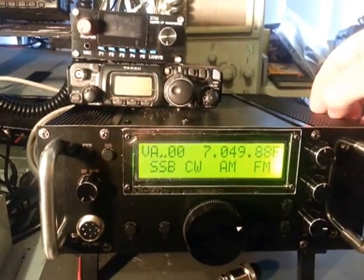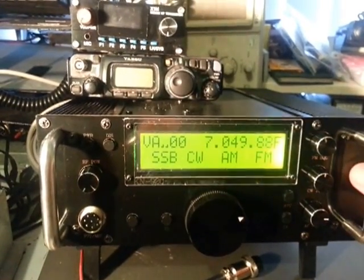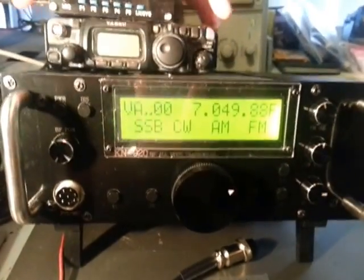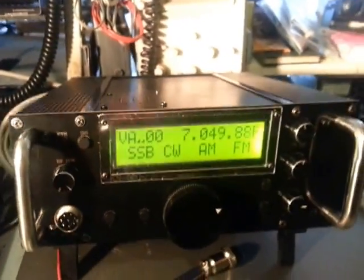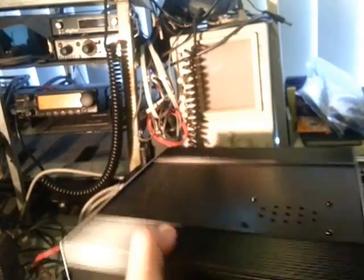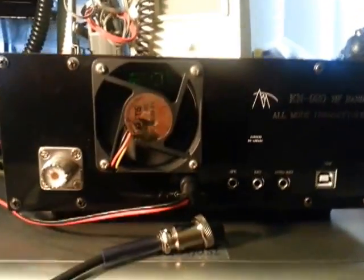It's die-cast aluminium casing on the front and rear, which actually looks like a fiberglass-type circuit board material. It's fairly light — surprisingly very light. I'm looking forward to cracking it open and having a look inside.